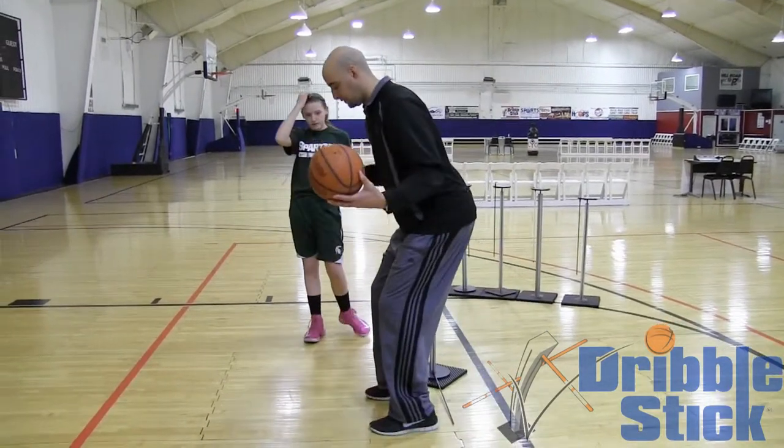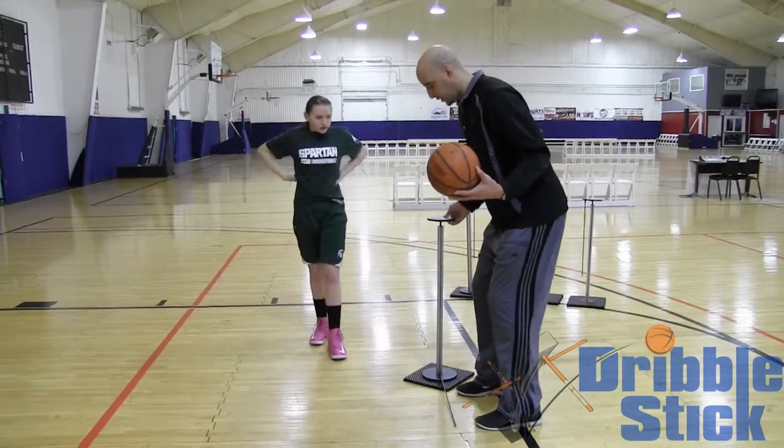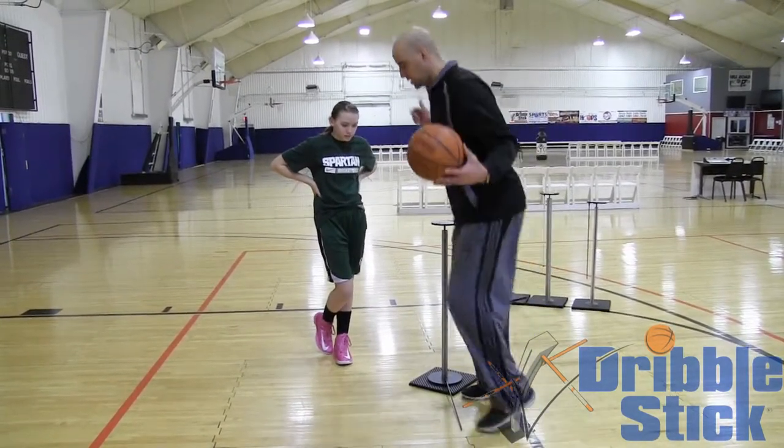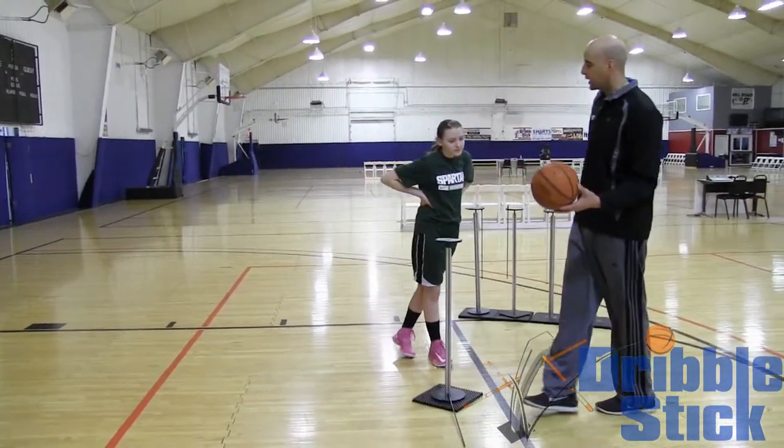Boom — my legs don't even move from this position. I'm in a low bent position, like this. Still in a low bent position here. Watch — boom, nothing moved. I don't even know how I did that. That was so awesome.